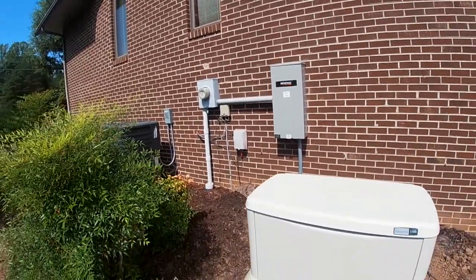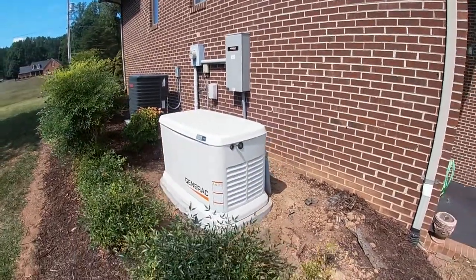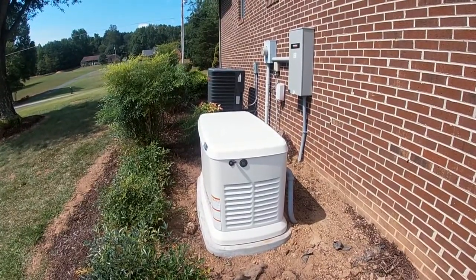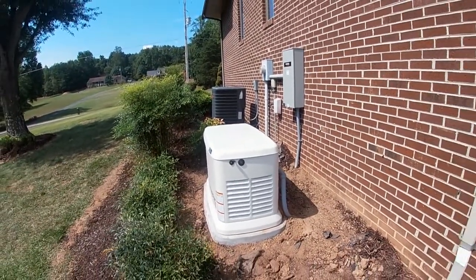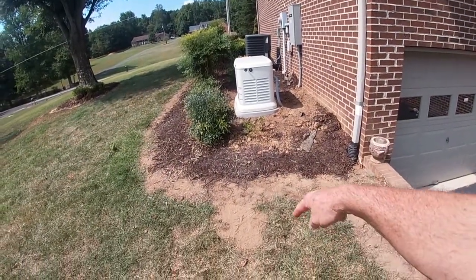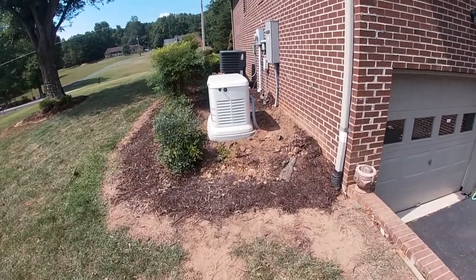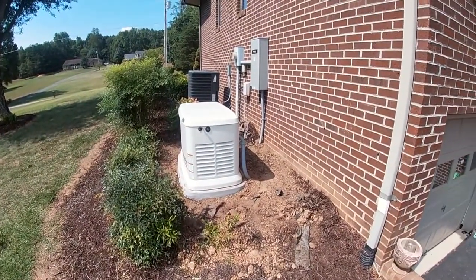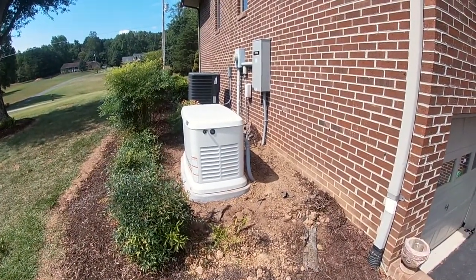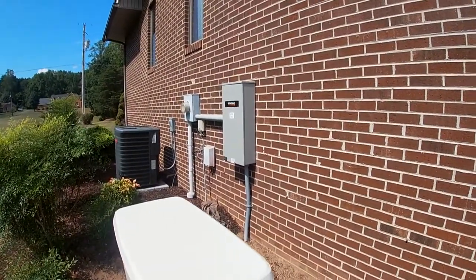Everything is done now with the exception of the propane tank. We want to get a 500-gallon in-ground tank here, but there are none available right now. So what we might end up doing is putting a 250-gallon above-ground tank here temporarily. That is the next phase — have a tank brought in, filled, connected, and then Q will come back and do the testing as he talked about earlier. Can't wait to get this finished up — great job so far.